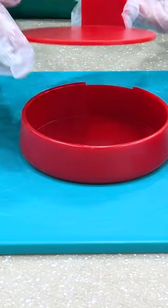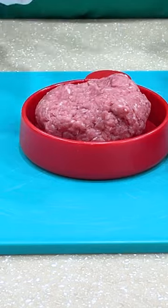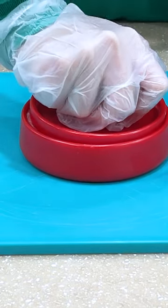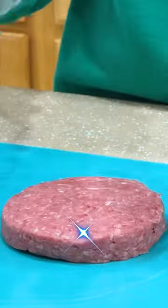To use the patty presser, first you need to put in the tray, and then you put in the ground beef. Then you use the presser to press down the patty. And now you have a perfect burger patty.